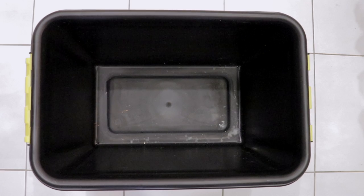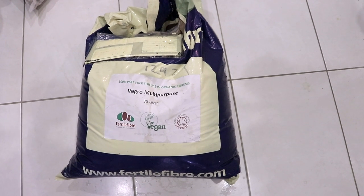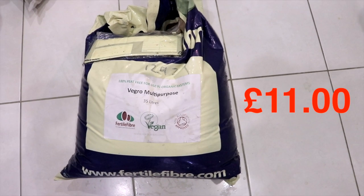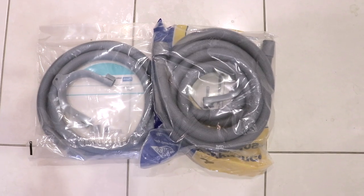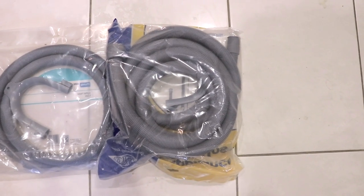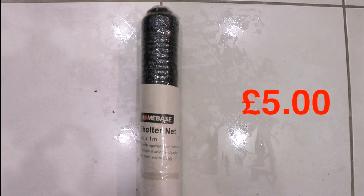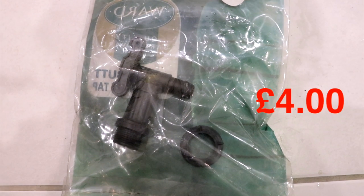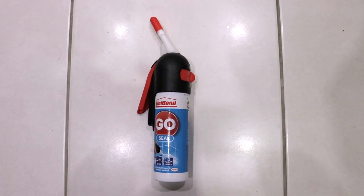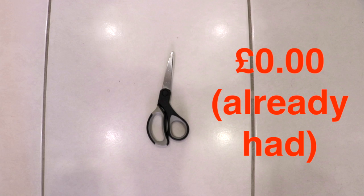I'm going to show you all the materials we'll be using for this waterless garden: a 45 litre plastic container, a bag of gravel and pebbles, a bag of vegan organic multi-purpose soil, some felt material, two drainage hose tubes - one 1.5 meters and the other 3.5 meters in length - some garden shelter netting, a plastic water tap with nut, two cable ties, a small bottle of silicone sealant, a battery drill, scissors, and a tape measure.